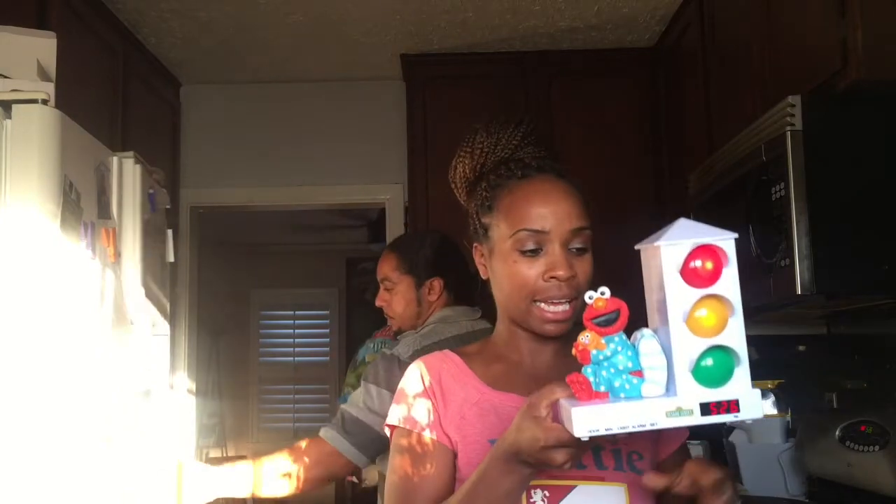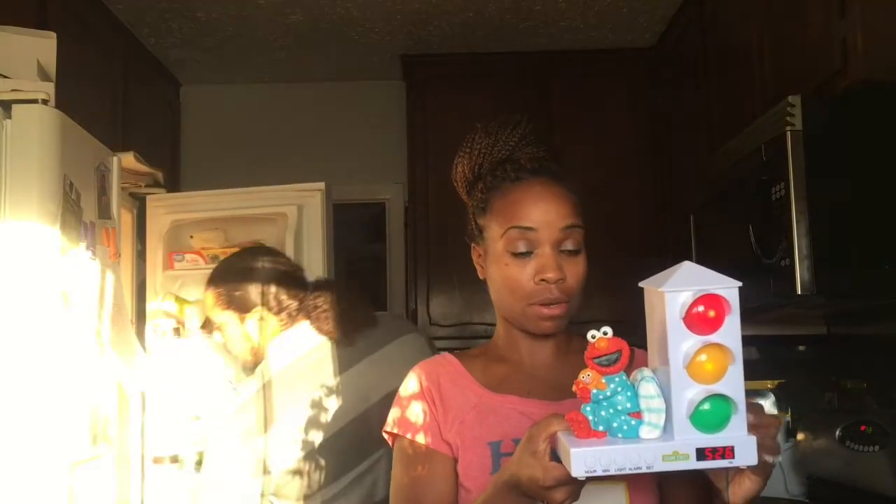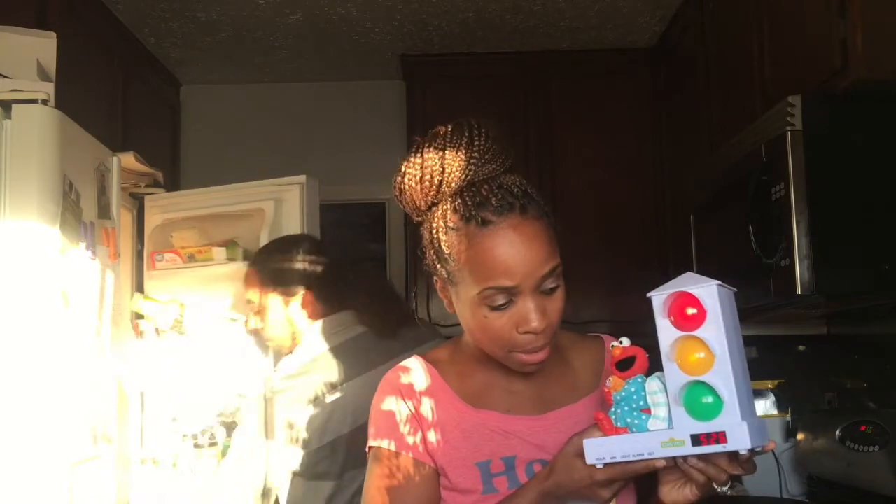Red means sleep. Yellow means night light. Green means wake up. And that's how you set it, because I had the hardest time. But other than that, I think it's cute. I like it. I really wish it weren't on batteries only.